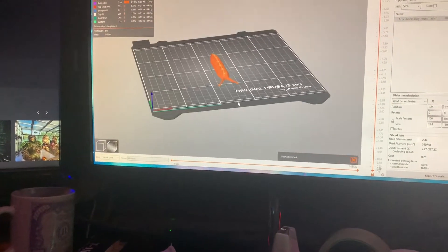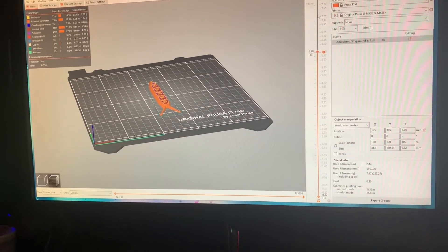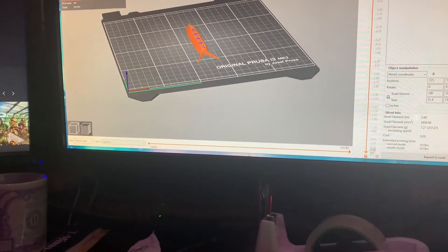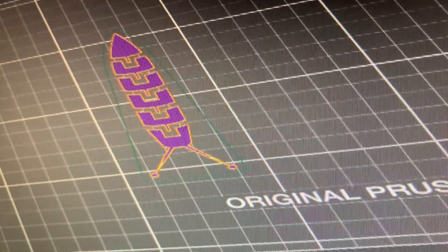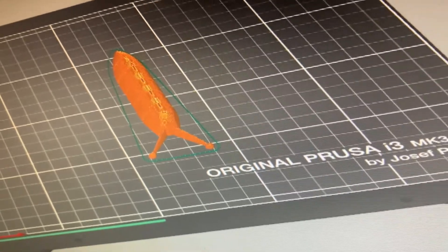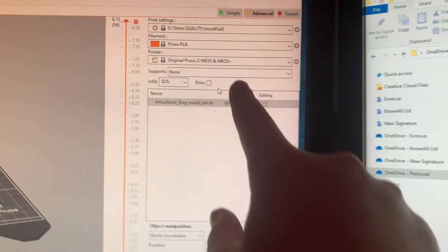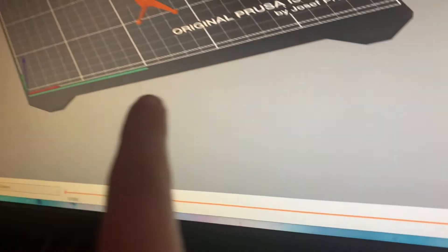You can see all the layers that it prints — that's the bottom, the first layer, and it just builds up towards the last. The filament is just Prusa PLA, and it tells you the length at the bottom. Surprisingly, for that size it only took an hour and 20 minutes.